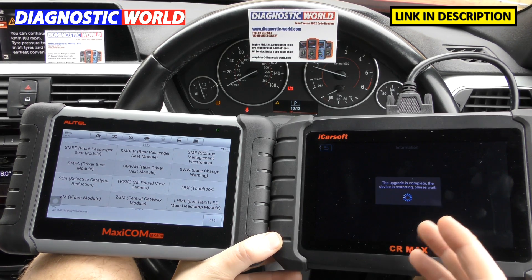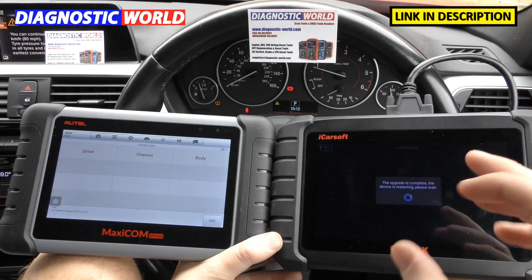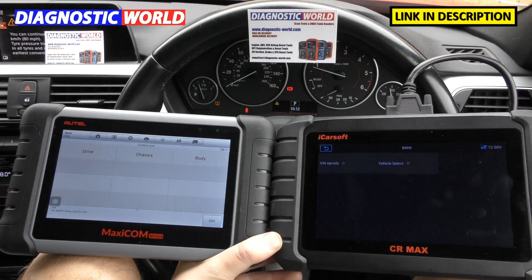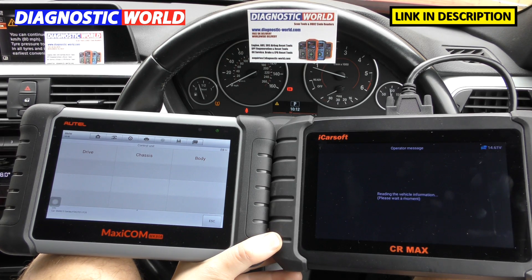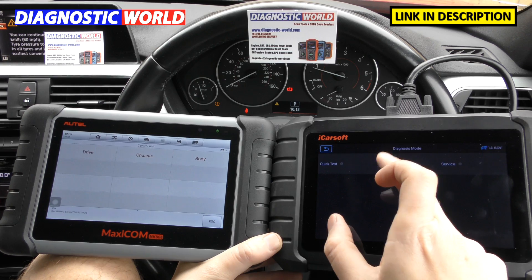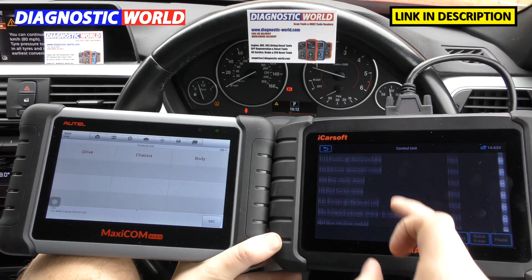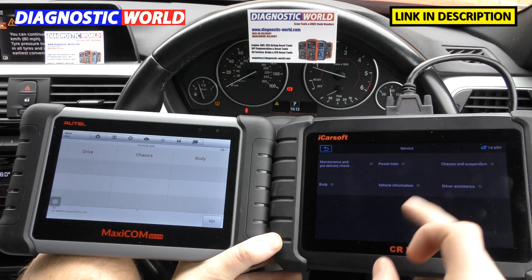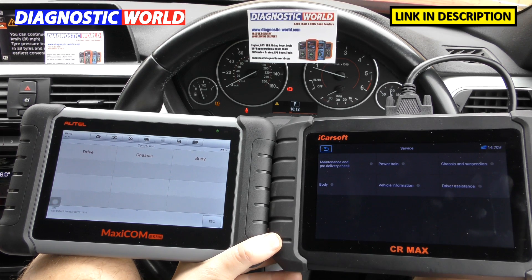While the tool is doing a quick update and restarting, what the iCarsoft does is make a connection to the vehicle, find out which systems are actually installed, and simply show you a list of those installed systems. There we go — it's found the vehicle and these are the systems which are installed, and it's going to allow us to do service functions as well. Both ways are really easy to navigate.